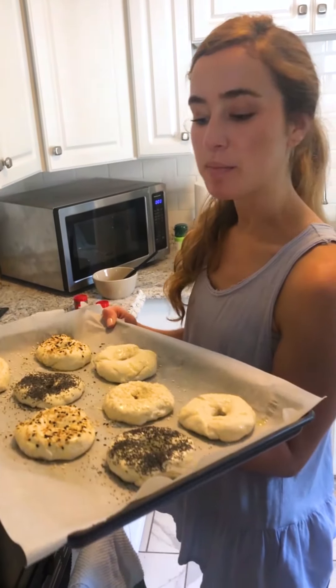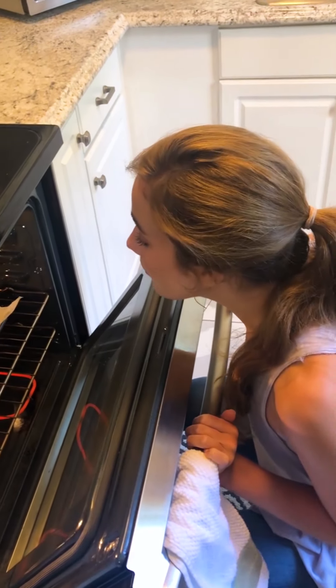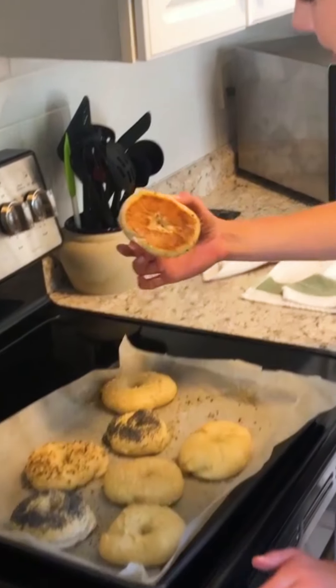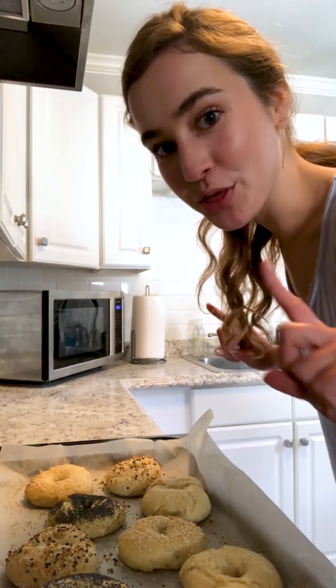Into the 375 degree oven — I'm gonna put these in for 20 to 22 minutes and check on them regularly. Oh my gosh, they look so fluffy! Look at the bottoms. I'm so excited. Now I'm gonna crank the oven up to about 450 to see if I can get them a little bit browner on top — back to the oven for 3 to 4 minutes.